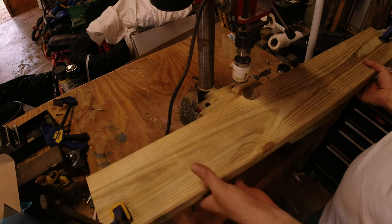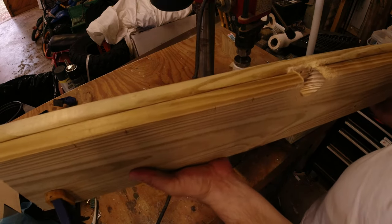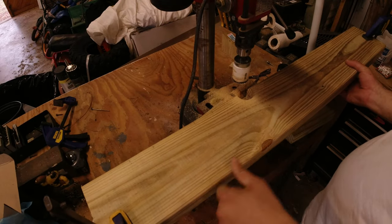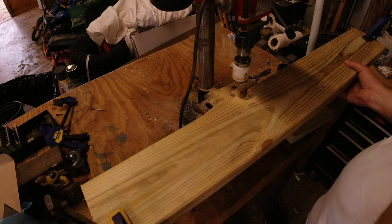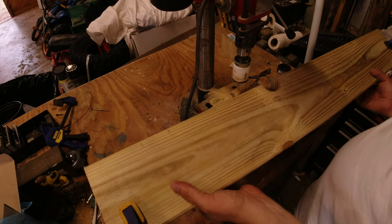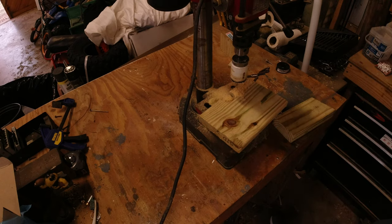It went all the way through and was biting into the second piece — so there's the first notch cut. I have them spaced every six inches, offset about four inches from the end. I'll spare you the rest, but I'm just going to cut all the remaining notches and come back when I'm ready to attach them.